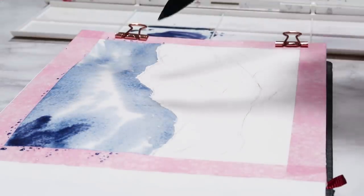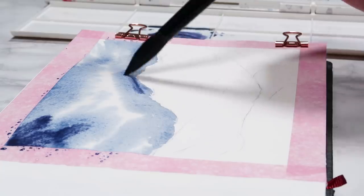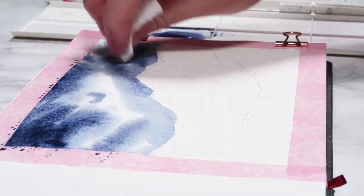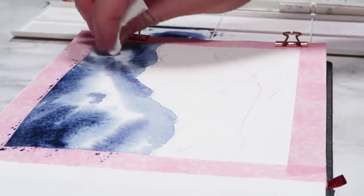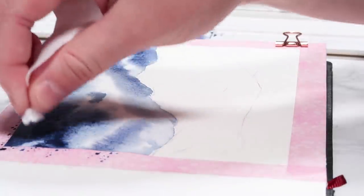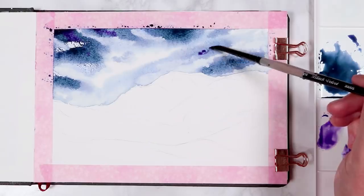I'm then intensifying the sky even more, getting in those shadows with some darker paint that has less water mixed into it. And if you want to create some fluffy looking clouds, then you can use tissue like I'm doing here to create the look and shape of clouds.